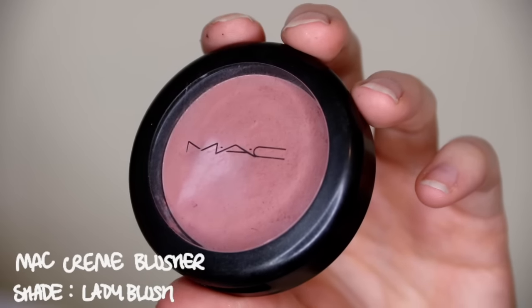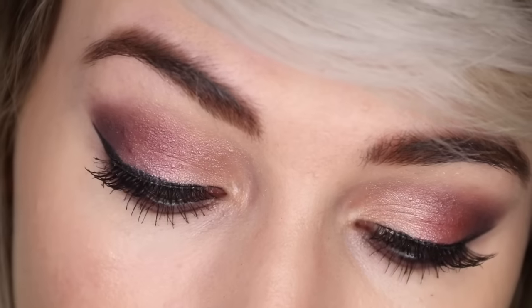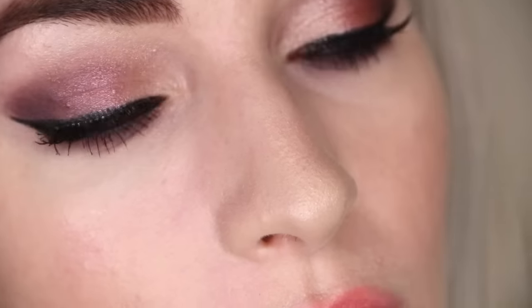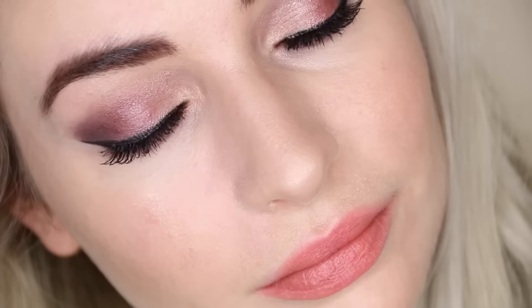To finish this look I'm taking my MAC Cream Blush in the shade Lady Blush on a big blusher brush and applying it to the apple of my cheeks. And this is the finished look — I really hope you've enjoyed it! Do let me know if you recreate it at home, I'd love to see your pictures. Feel free to tweet or Instagram them to me — links are down below. Let me know if there are any other looks you'd like to see, and I'll see you again on Sunday. Bye guys!